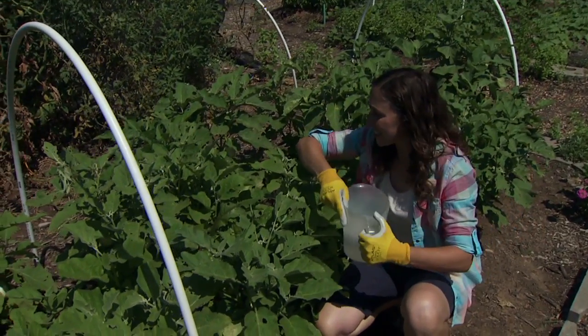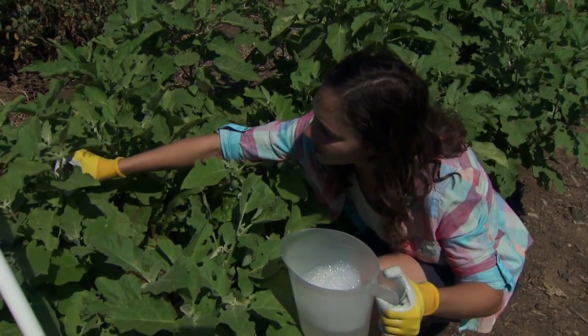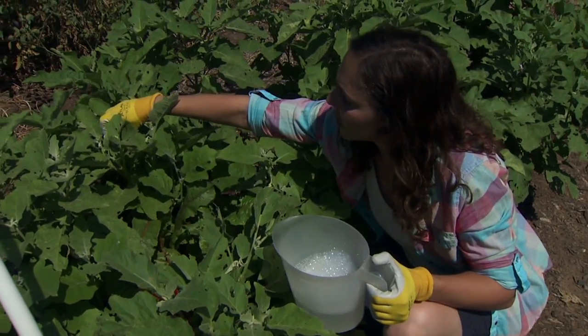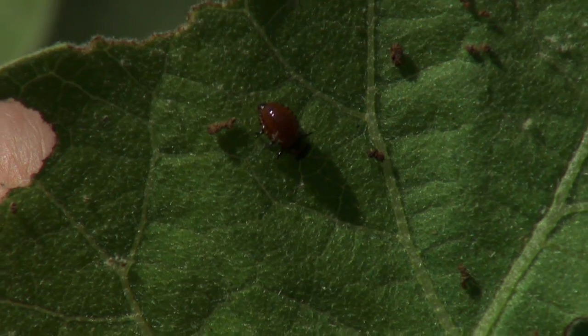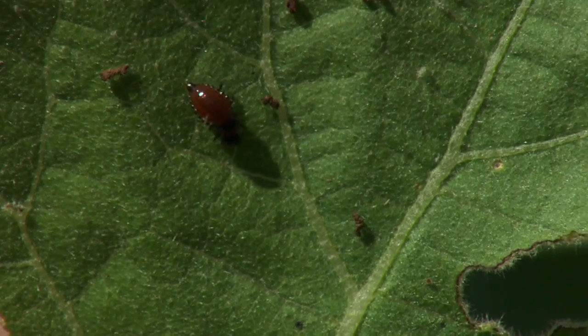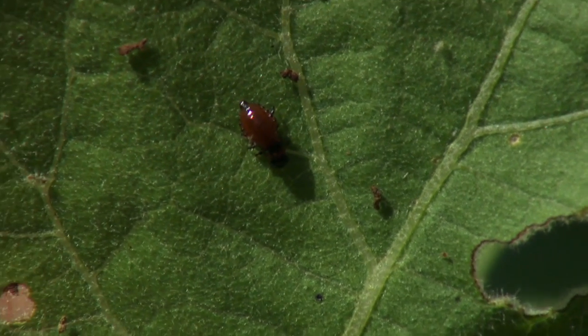One of the easiest things is to just come through and handpick the insects off the leaves and drop them into some soapy water — that'll kill them. You want to look for the adults and also the larvae. The larvae have an orangey-brown colored abdomen, real plump looking, and you could just drop them right into the soapy water.